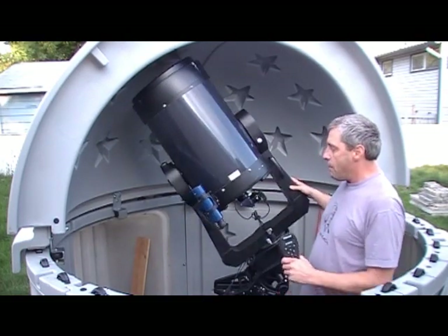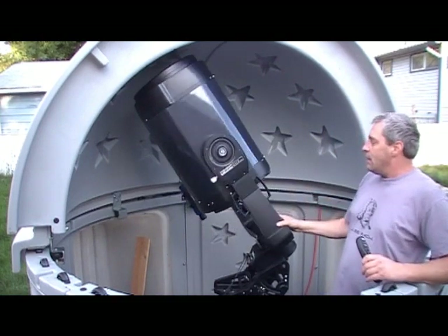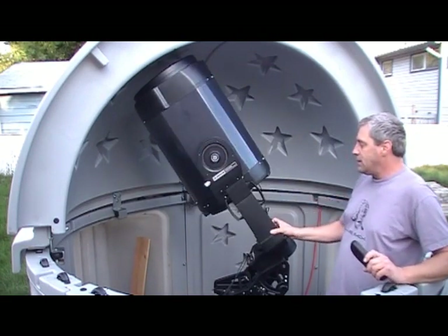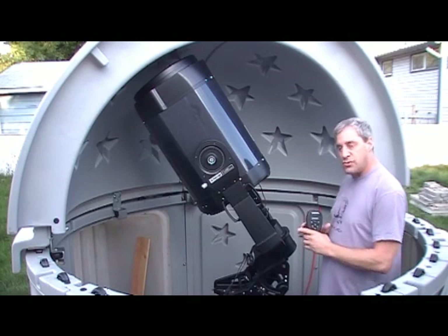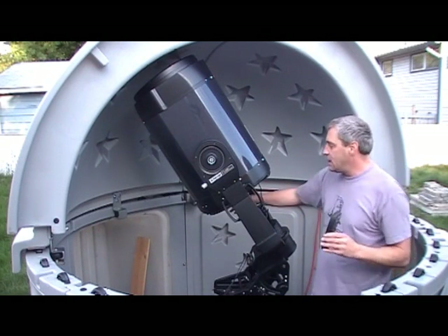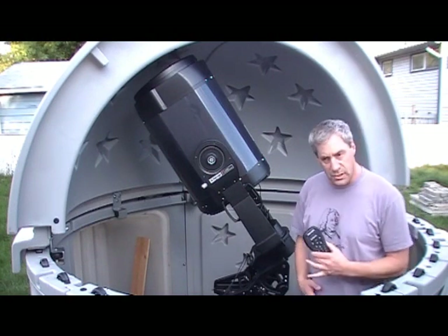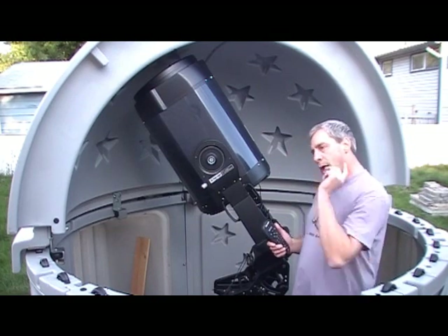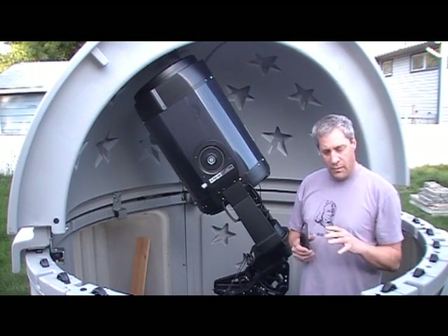With my telescope, when it's set in polar home position the eyepiece is underneath, which makes it a little difficult to operate — but c'est la vie. What I do is set it down close to polar home position, then go down and look through my finder scope, and using the knobs on my equatorial wedge I move it until Polaris is centered in the finder scope. Now, Polaris isn't exactly at Celestial North, but it's very, very close — so it's a good spot to start. Celestial North is the point where a straight line from the South Pole through the North Pole continues to infinity.